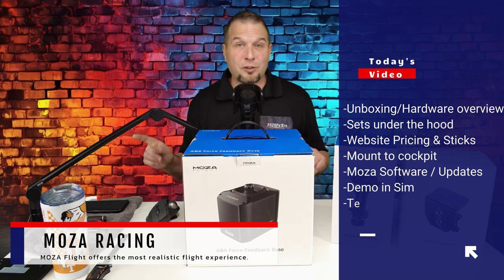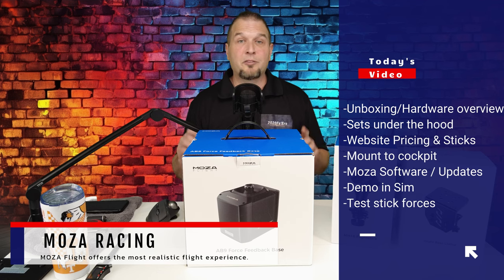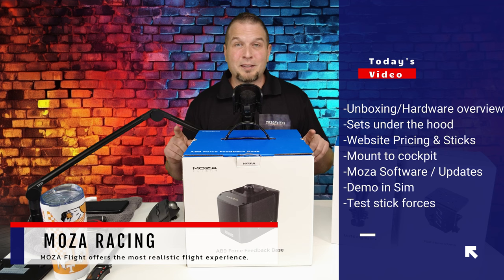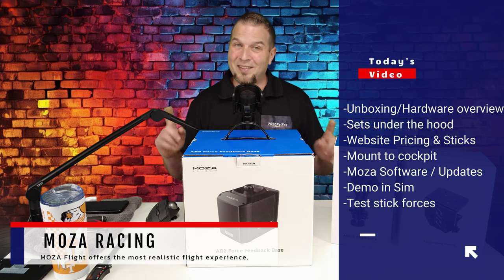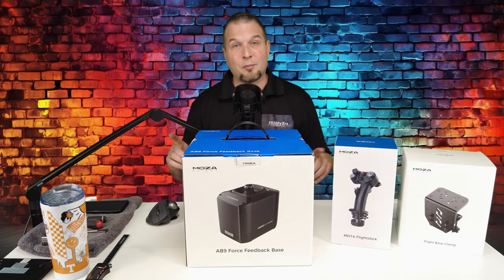This is to allow me to show you all of the electronics and the hardware being used inside the unit. We will then jump over to the developer's website, take a look at all the pricing as well as the different stick options they have available. I will then mount everything up to my sim cockpit, launch the Moza software, do any firmware updates, and then the fun begins. We will spawn into the sim and demo the product.